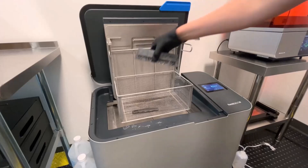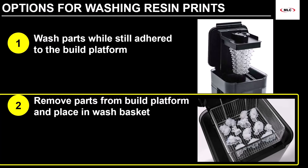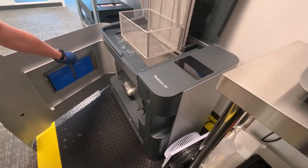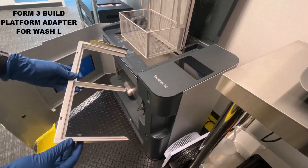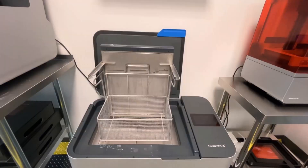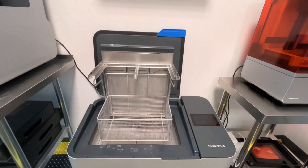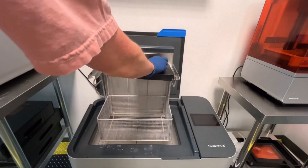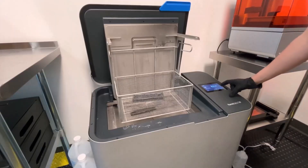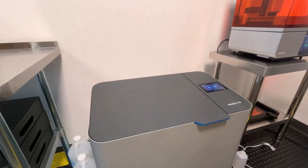With the part removed, we can now place it in the wash basket of the Wash L. The reason we had to go with this approach is because the Wash L does not have an adapter for the Form 4 build platform, as the Form 4 was released much later than the Wash L. We'll probably just end up designing and printing an adapter in the interim. Set the wash cycle based on the resin — five minutes for the general purpose V5 resins in this case — and then you just let the wash do the rest.